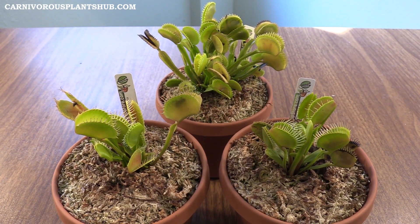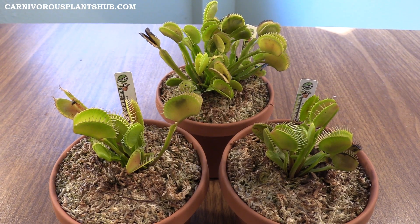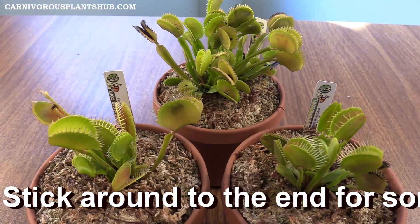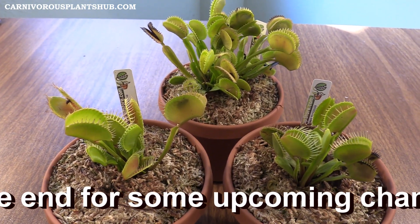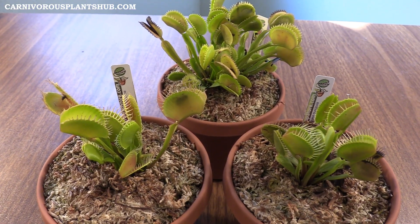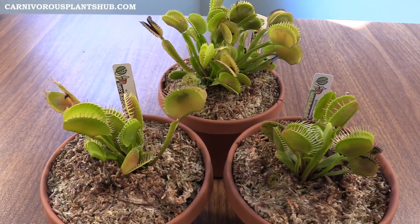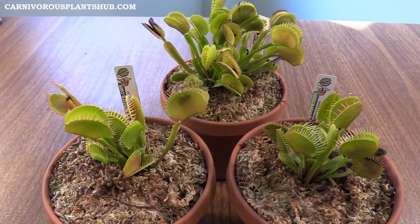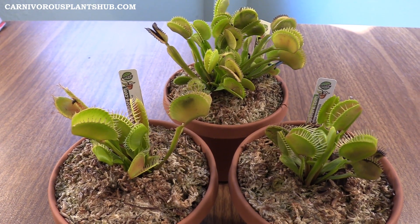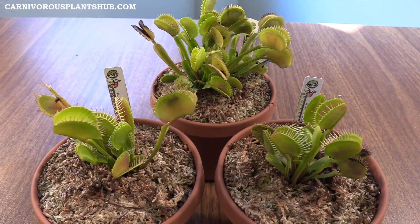Hey guys, welcome to Carnivorous Plants Hub. Today I'm going to be bringing you a quick update on my B52, my DC XL, and my UK Sawtooth 2. You can check them all out right here. Thanks so much for being here. I just wanted to give you a quick update on these plants and show you how they're doing. These guys have been kept completely outside, night and day, for the last couple of months. I want to show you what they look like compared to when I first got them a few months ago, so let's show you what they looked like when I received them.